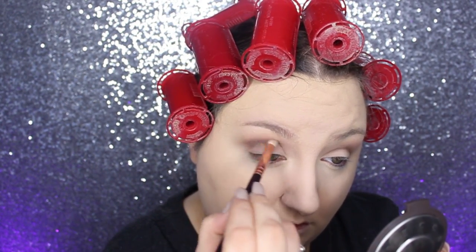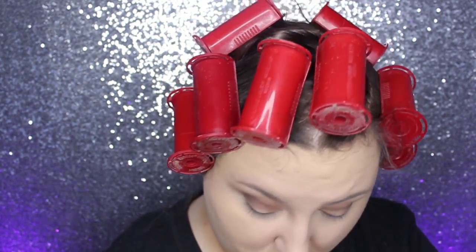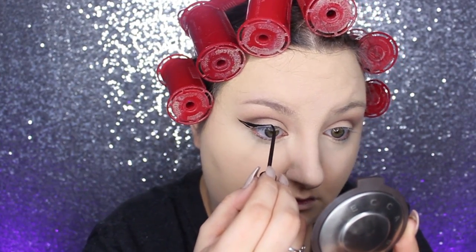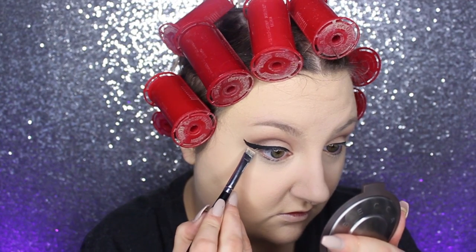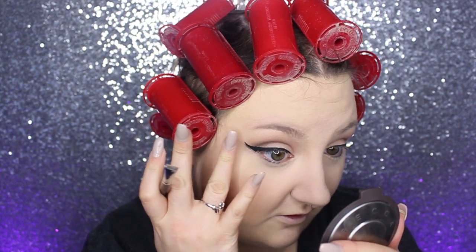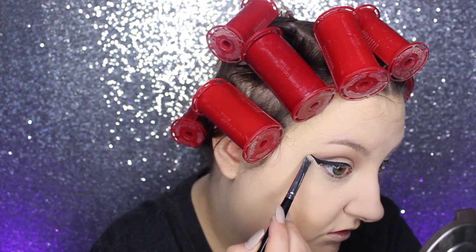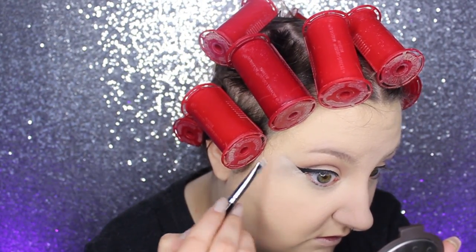Then I moved on to doing my winged liner — you can do this any way that works best for you. I'm using a liquid liner, the NYC liquid liner. You can see I do the wing and then I'm unhappy with it, so I take some concealer and a flat brush and clean up that edge so it's nice and straight, because I made it too curved in the beginning. It looks messy at first but ends up nice and clean at the end.